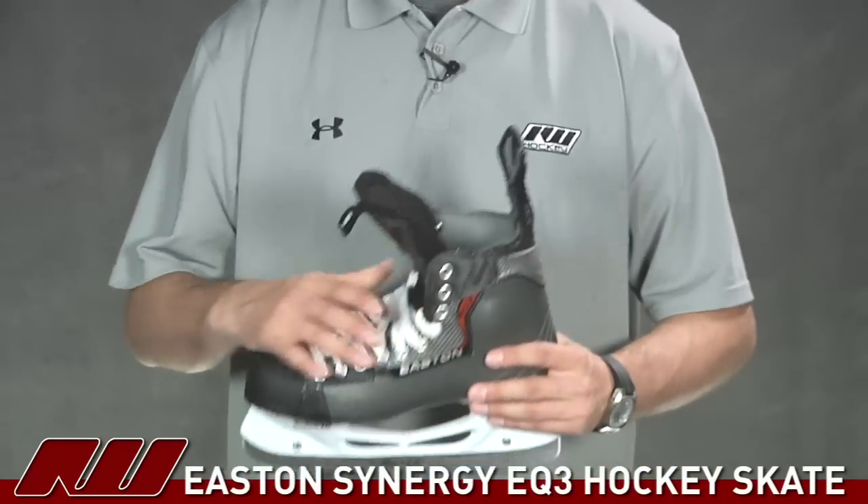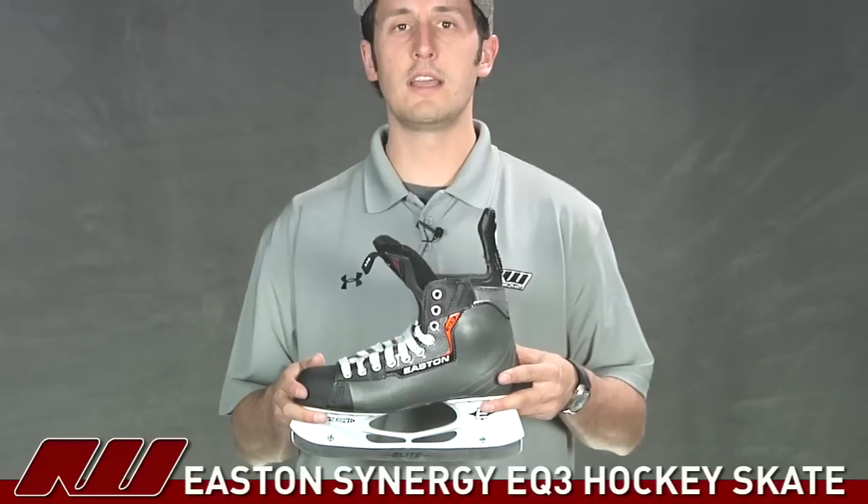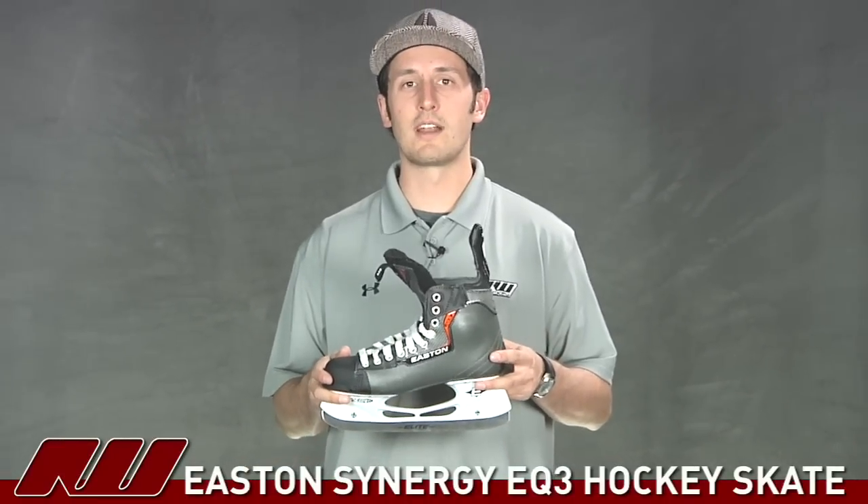And once again, this has been just a quick look at the Easton Synergy EQ3 Ice Hockey Skate here at IceWarehouse.com.